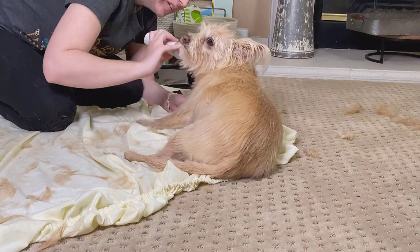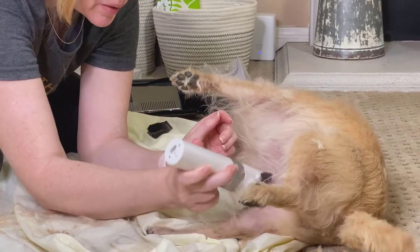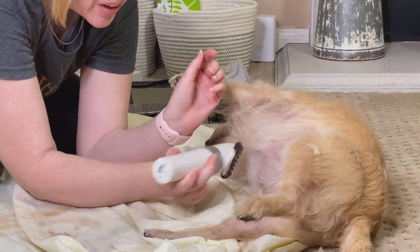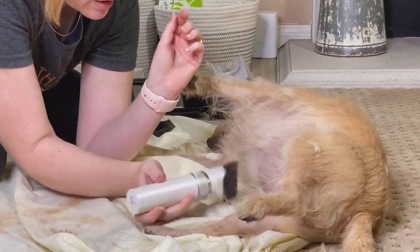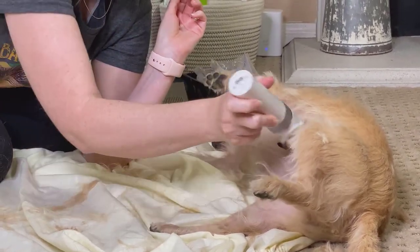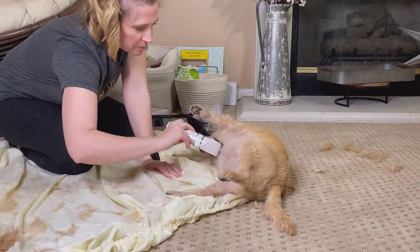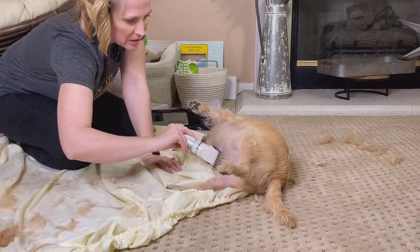We need to be very very careful around your dog's belly and abdomen — it is a very sensitive area. I'd rather you, especially as a beginner, leave this hair a little bit longer and not harm your dog, because it is a very very sensitive area.